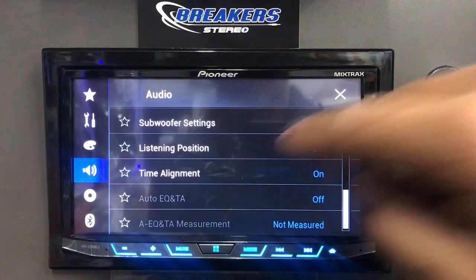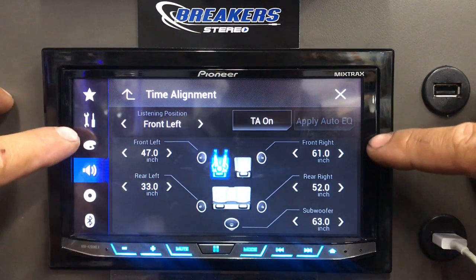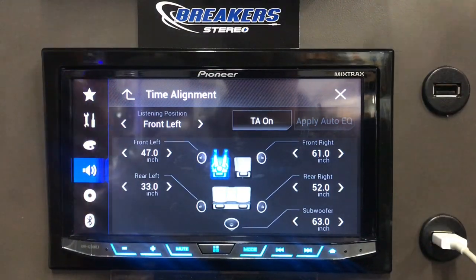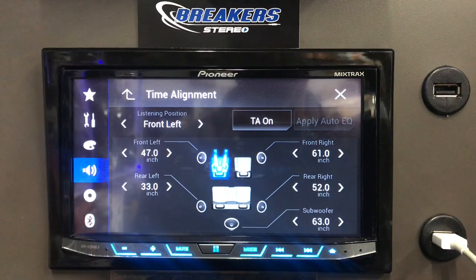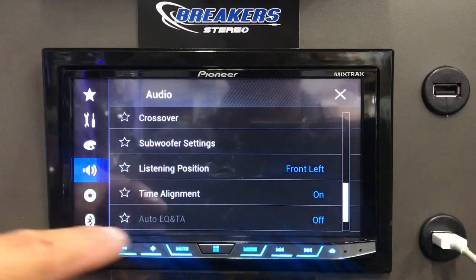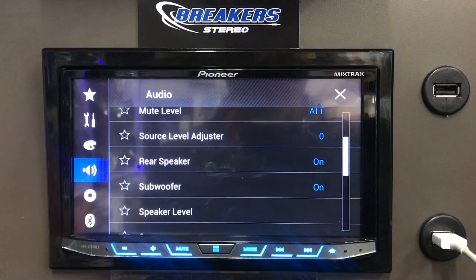It also has time alignment with some presets — listening positions. These are just presets: 47 inches from the middle of the speaker to the headrest, and 61 inches. If you really want to get an accurate measurement, go into your vehicle with a tape measure, measure from the center of the speaker to the middle of the headrest, and do each corner. If you do it correctly it can sound awesome; if you don't it can be funky. Each car is different and has different phasing, so keep that in mind.